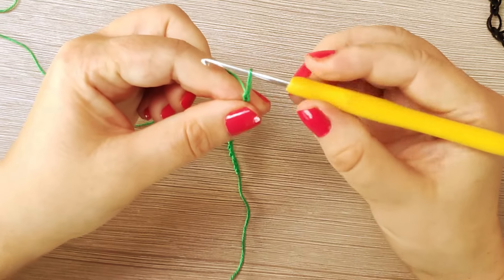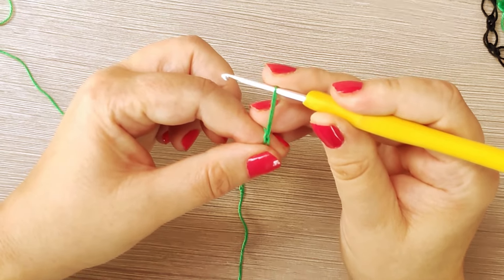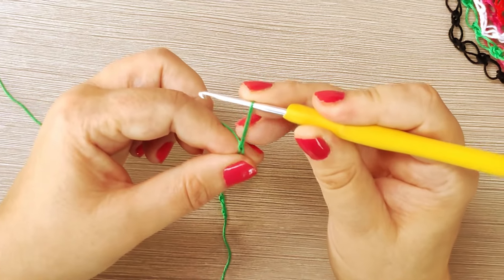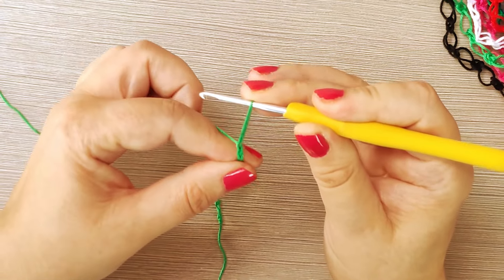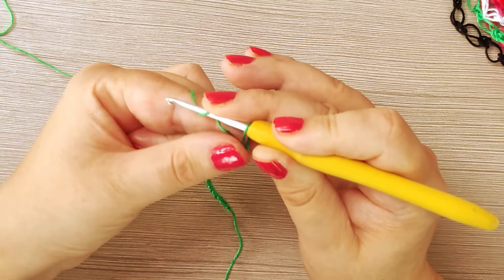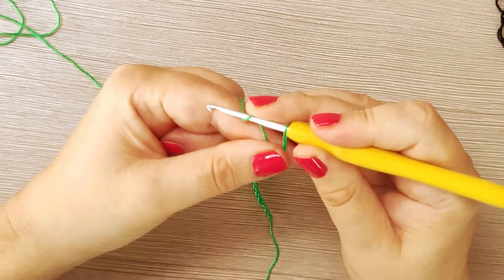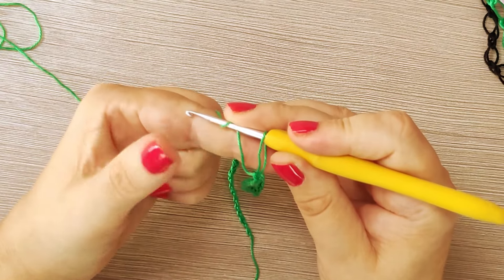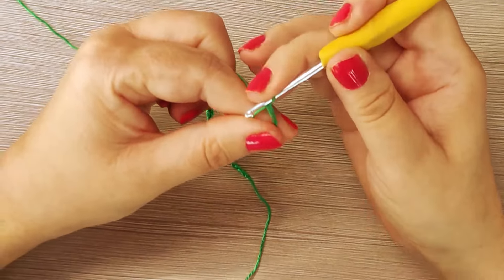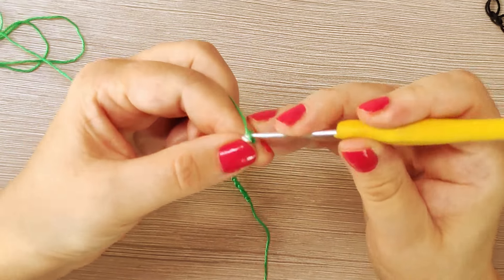Alziamo il filo, in questo modo. Il filo lo alziamo — io l'ho alzato a questa altezza, ma potete alzarlo un po' più basso o un po' più alto. Poi prendete questo filo in questo modo. Con queste due dita tenete in mano i fili, sia quello semplice che quello doppio, in questo modo. Entriamo, rientriamo di nuovo, prendiamo il filo, usciamo e andiamo a realizzare un punto basso.